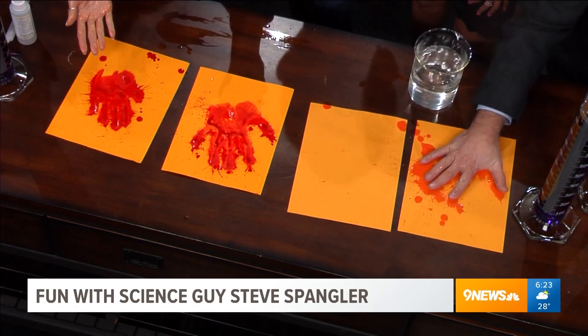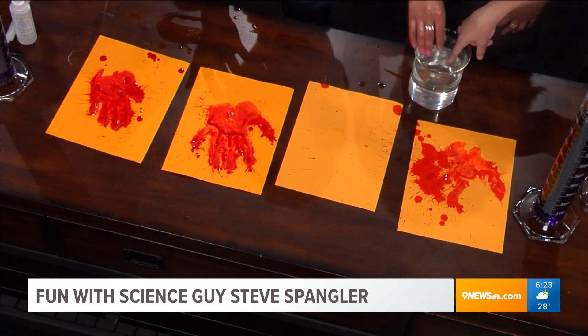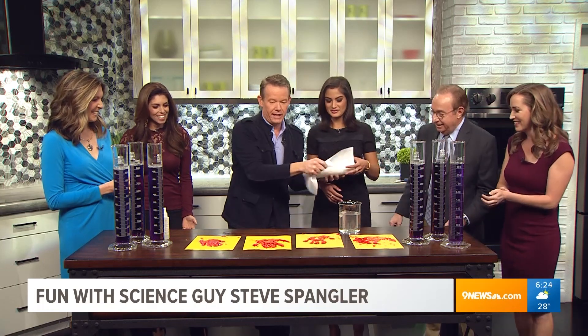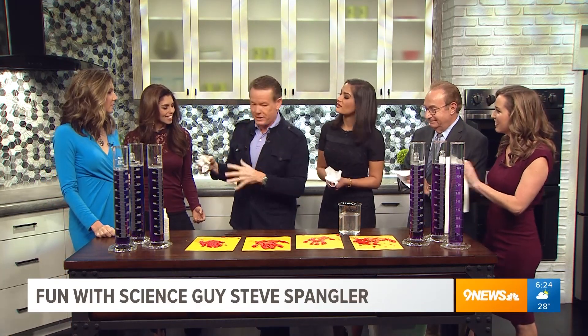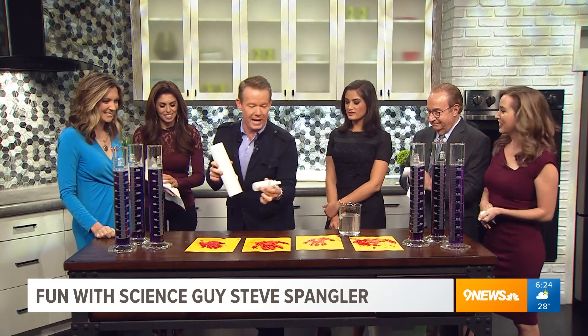So this is goldenrod paper. Goldenrod paper sometimes has an indicator in it that will change color if there's an acid or a base. So just like litmus paper, how something changes from an acid to a base - same kind of thing. Inside the water, I just had a little bit of household ammonia.